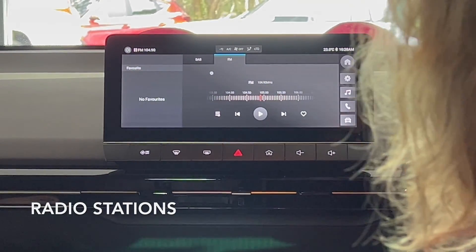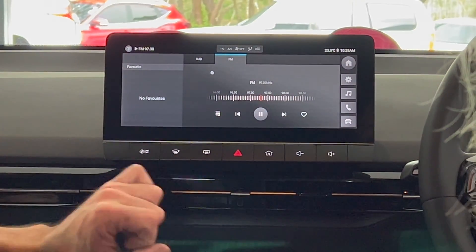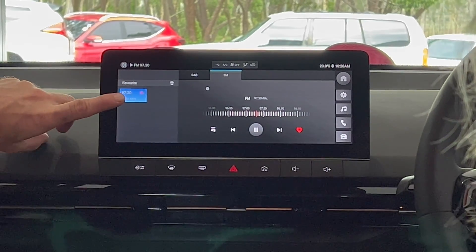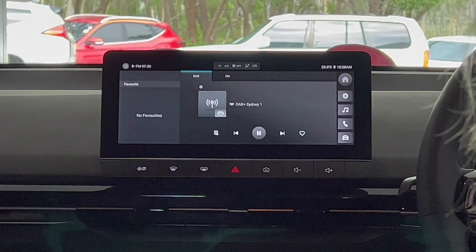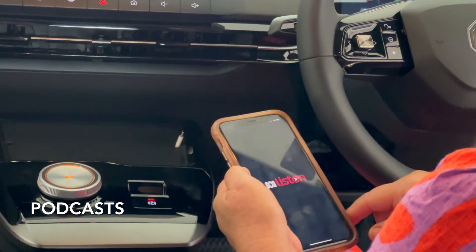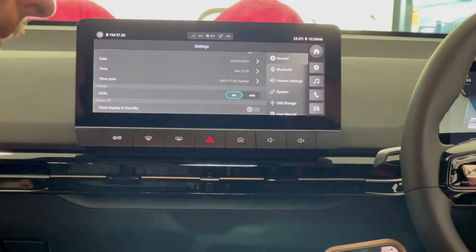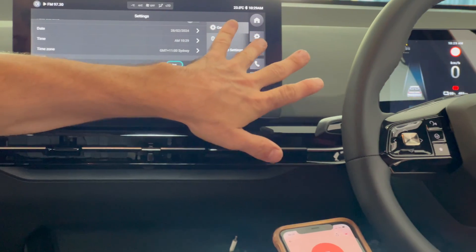97.3 — to save it, just press the heart button and then they pop up there. You've also got digital radio. ABC Listen app. ABC Laura — play live. And then you can navigate from there.